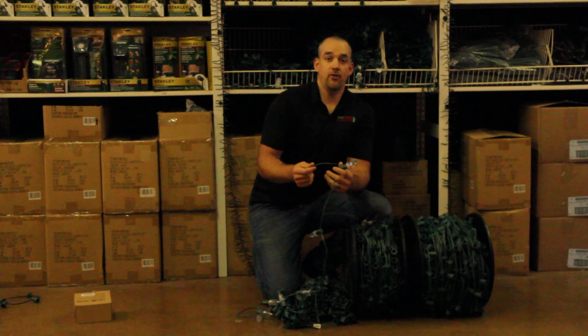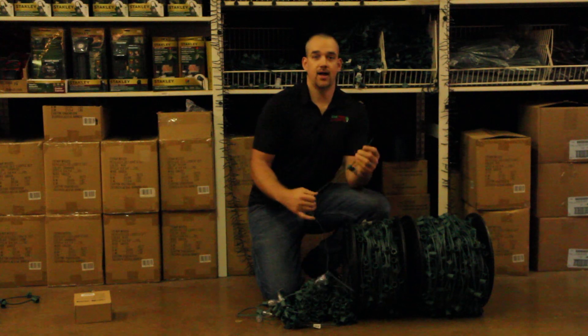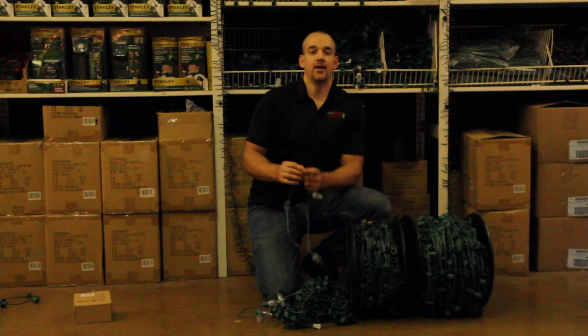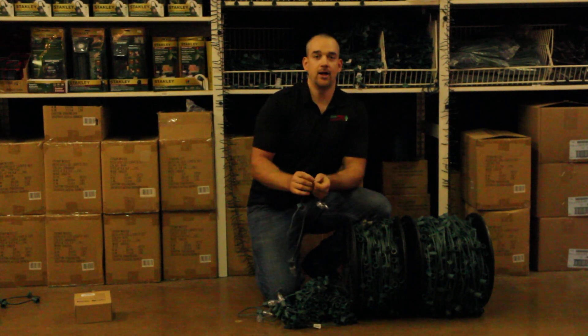In another video I'll show you how to install the slide-on plugs to add the male plug and also a female plug to complete the rest of your application. Thanks for tuning in and hope to see you soon.